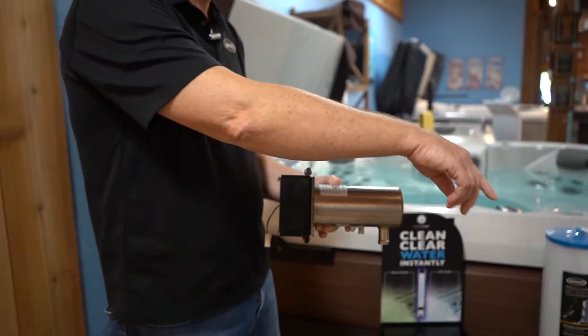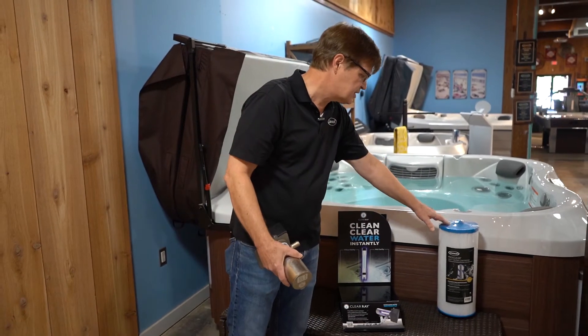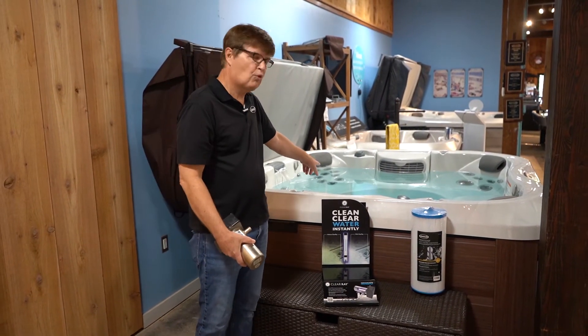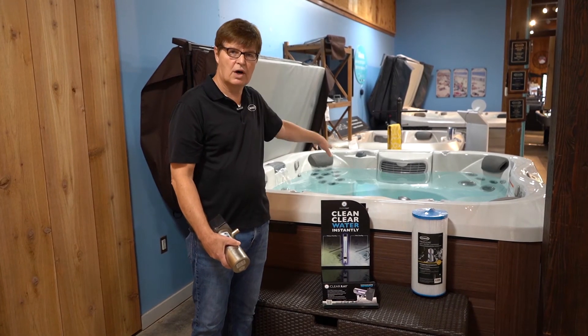Then it gets filtered out in a dual filter system, and that is how you get properly clean, fresh water.